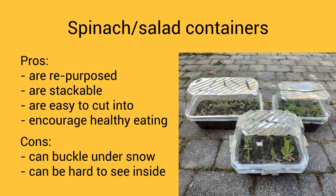To summarize my thoughts on spinach or salad containers: I like that they're repurposed containers already in my kitchen, that they're stackable for easy storage, easy to cut into, and they encourage healthy eating. On the other hand the tops could buckle under heavy snow and it was hard to look inside since they were taped shut. All things considered I really like using spinach containers, and I'll save good ones for next year while collecting more throughout the year.